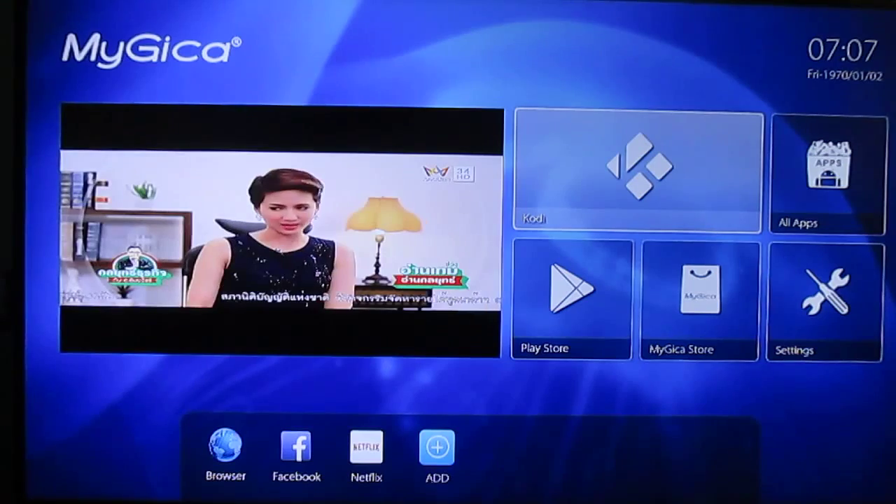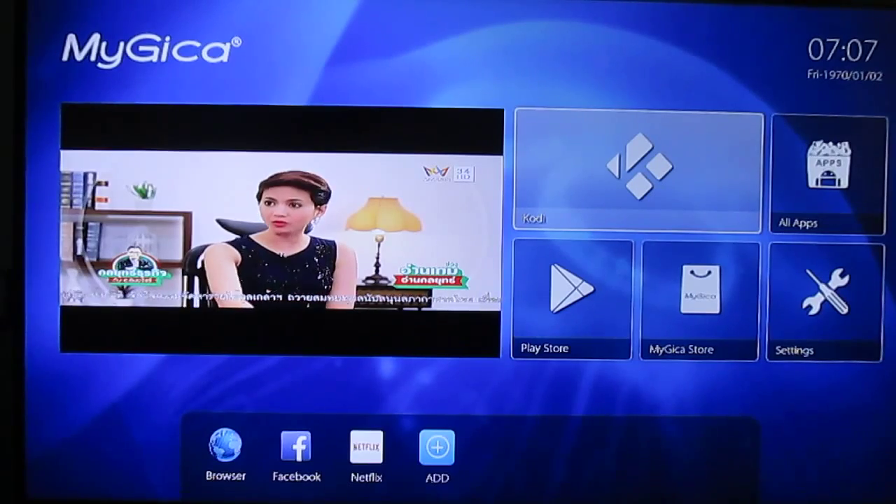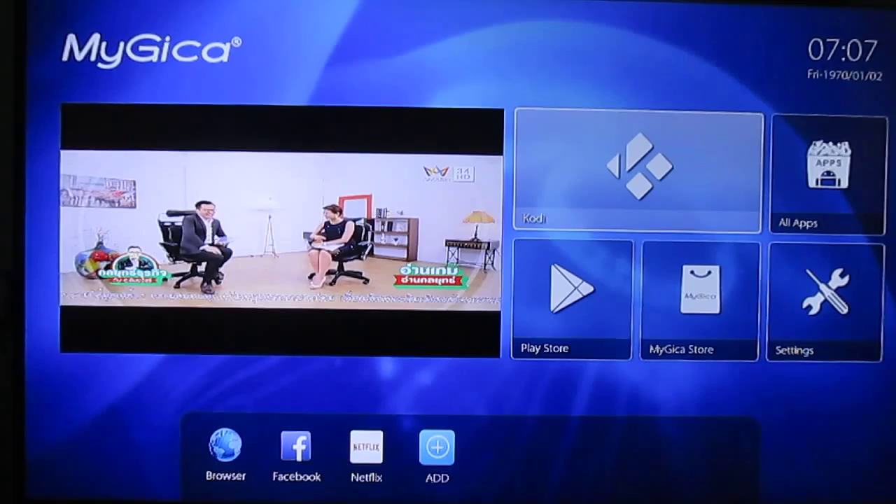There will also be a mobile app that allows you to use the box to watch live TV on your Android tablet or phone, but it doesn't seem to be available right now.